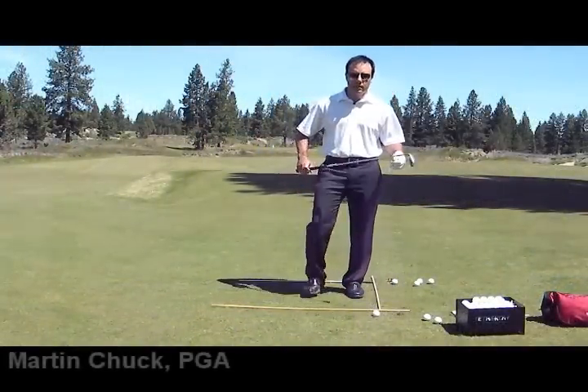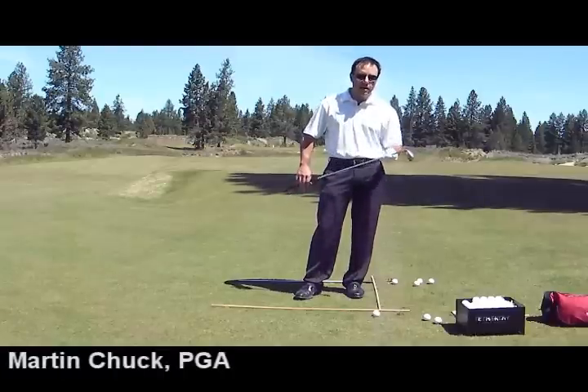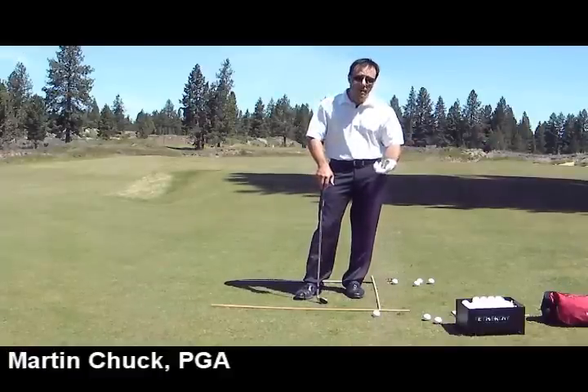Here at Tethro, we're talking about the Tour Striker 56-degree club. How this is going to help you with a bunch of shots. I love this club because you don't have to make a full swing to understand its benefits.